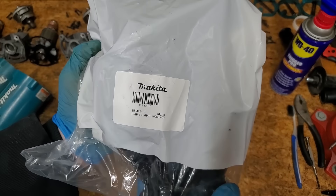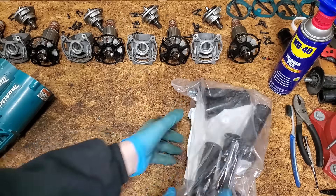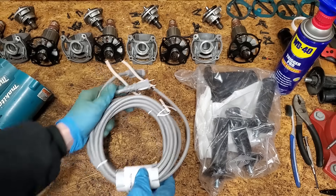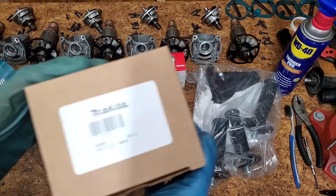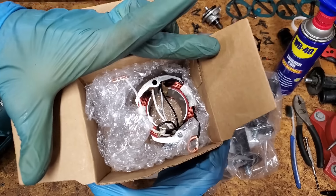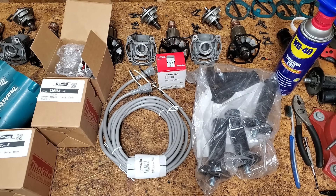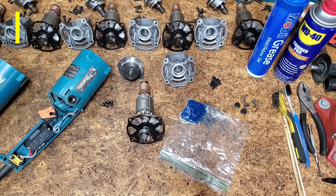The new parts have arrived: five handles, two power cords, eight sets of brushes, and four stators. I spent around $290 for parts, but considering that these grinders retail for over $200 each, it felt justified. Time to put them back together.